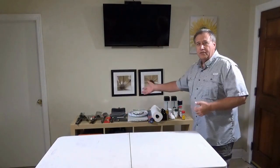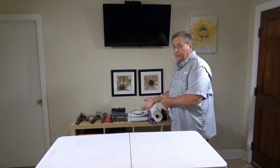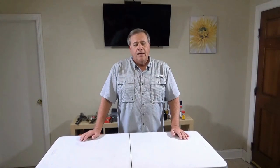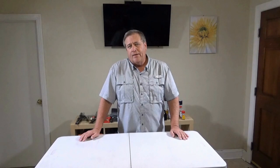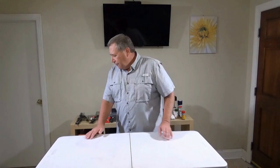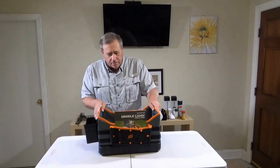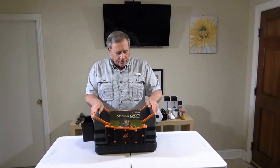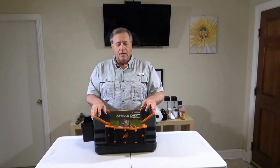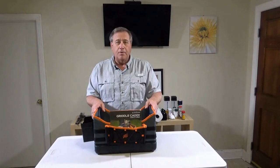As you can see back on this table, I've got just all kinds of stuff — all the tools you need for a good grill or griddle experience — and again, not having to walk back and forth to the house all the time. So a Blackstone griddle caddy. That would sure be convenient if I could put all my stuff in the griddle caddy at one time and just carry that out there, so I don't have to make a bunch of return trips.